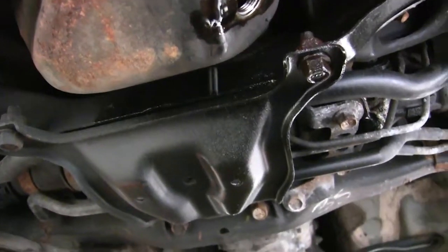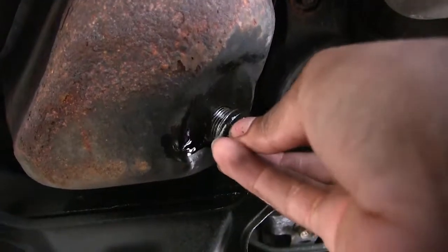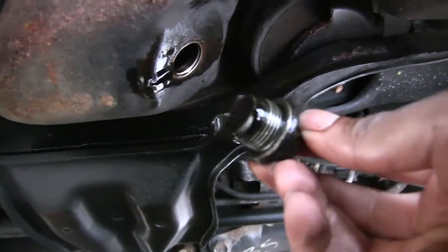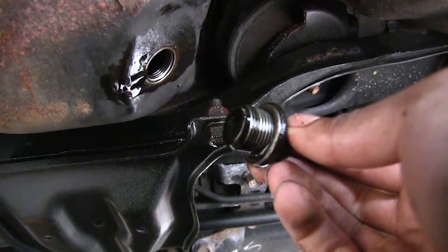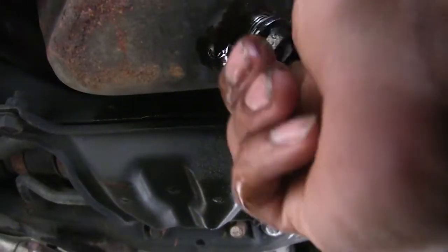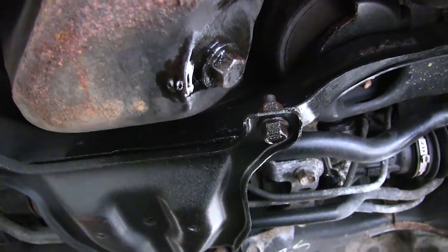So I'm just going to take the plug and just screw it back in. There's a little gasket on there — you can replace it if you want, I'm not going to this time. So now that it's drained out, let's just screw it back in and tighten it up a little bit with a wrench.